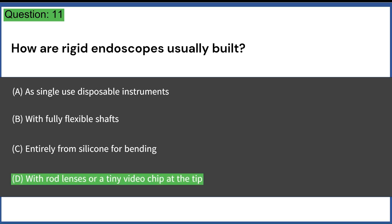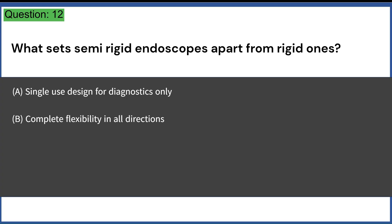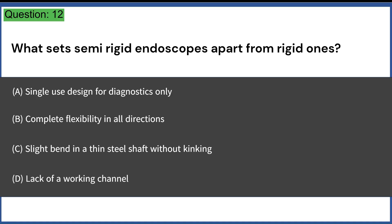What sets semi-rigid endoscopes apart from rigid ones? A. A single-use design for diagnostics only. B. Complete flexibility in all directions. C. Slight bend in a thin steel shaft without kinking. D. Lack of a working channel. Answer: C. Slight bend in a thin steel shaft without kinking.